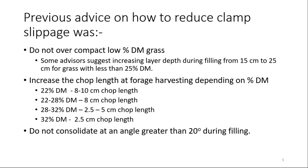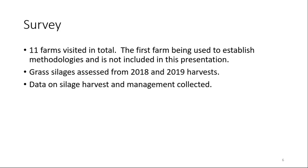This is long-standing advice, but when you actually look in the scientific literature there are very few publications, if any, on where this advice has come from. So it was a great opportunity to try and understand what is happening now with clamp slippage. There have been more reports in the last two or three years of problems — whether that's because farms are being more vocal about issues or whether it really is on the increase is worth bearing in mind.